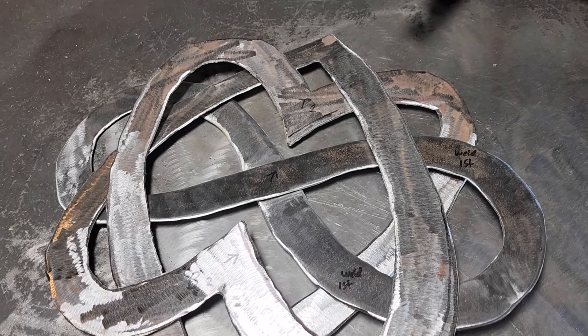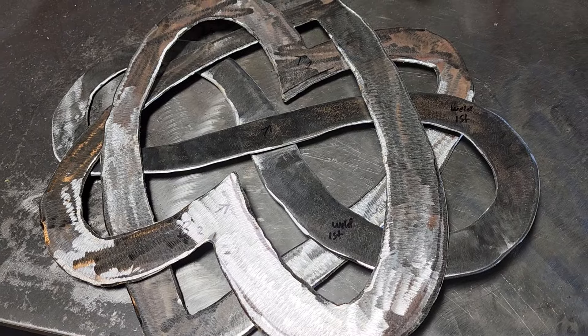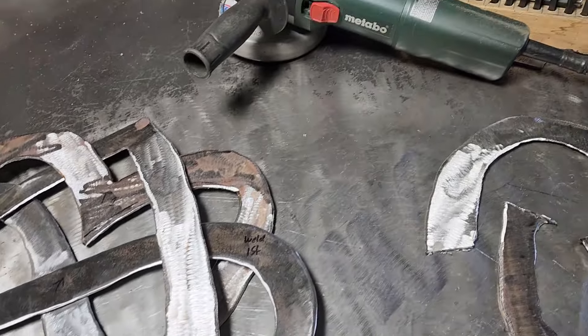After I clean up the heart pieces and get those all nice, I'm going to start welding this together and making it as flat as possible — that's going to be a challenge in itself — and go from there.